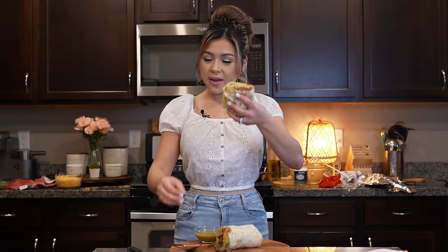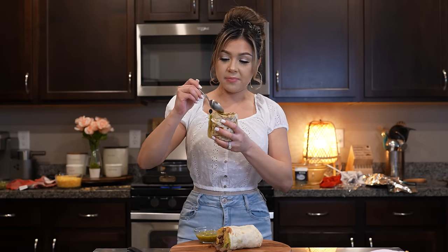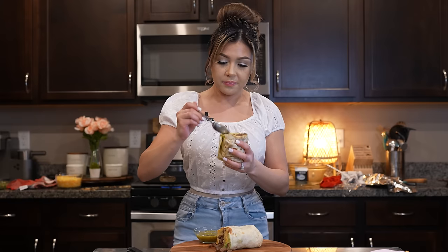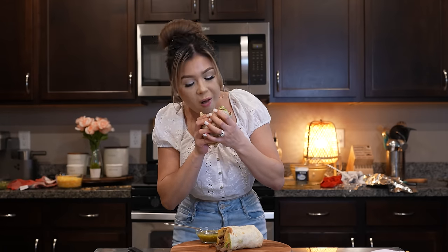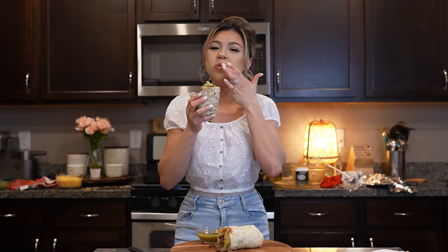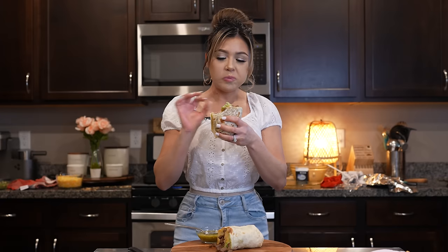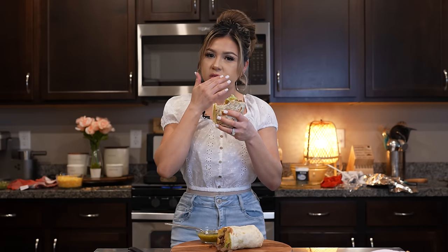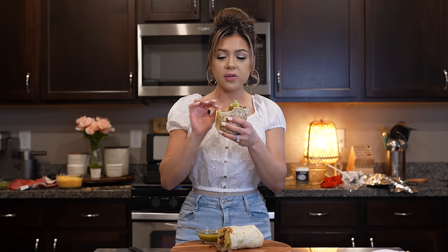Alright you guys, and now for the best part — the taste test. I am so ready, you guys. Let me tell you that this is one of my favorite burritos. I'm just going to add a little bit of salsa verde, and now we're ready to enjoy. Cheers and enjoy! Seriously, it's super delicious. Everything is perfect. Nothing beats homemade.